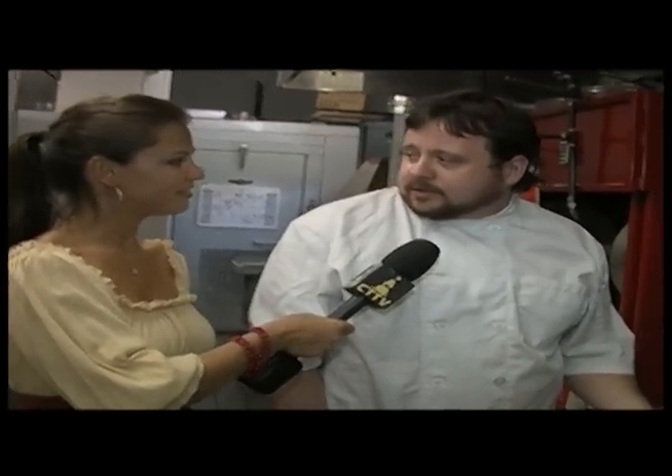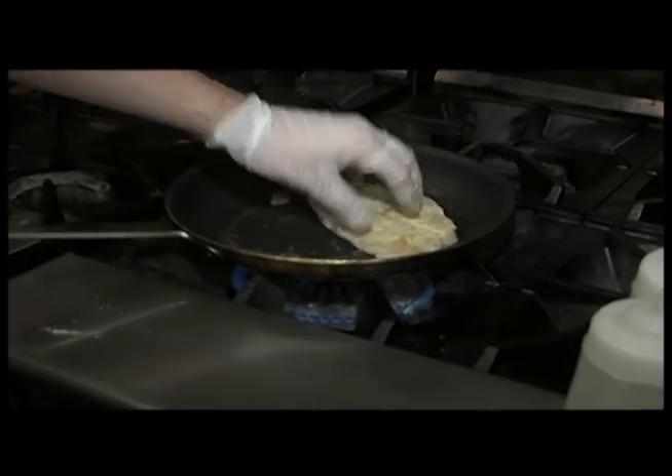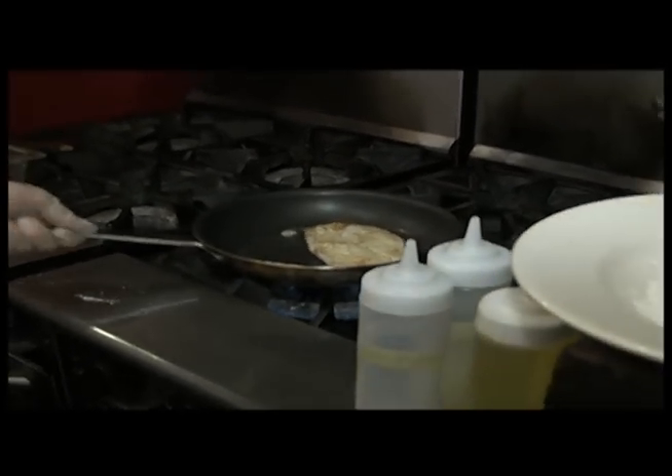Is this dish one of the ones on the Sunday brunch? It's not — it's on our regular menu, not the Sunday brunch, but we can always offer it if people request it. It's always available. And we just flip the fish over. Once it's flipped, we'll add the rest of the ingredients.